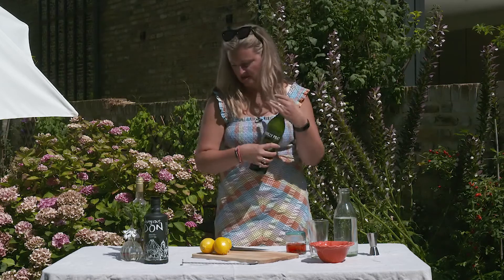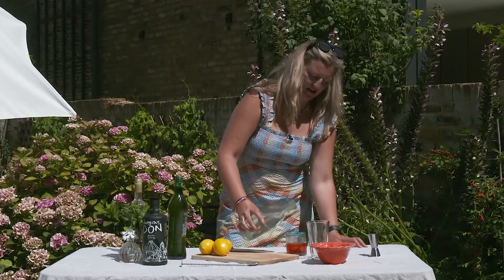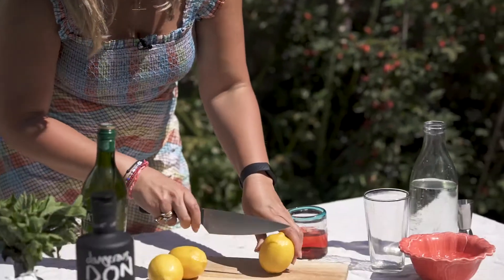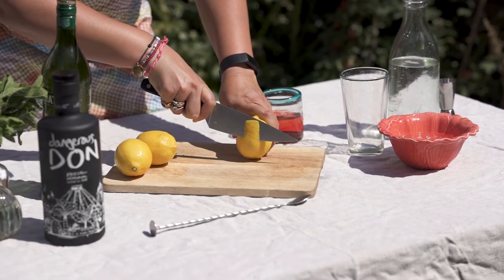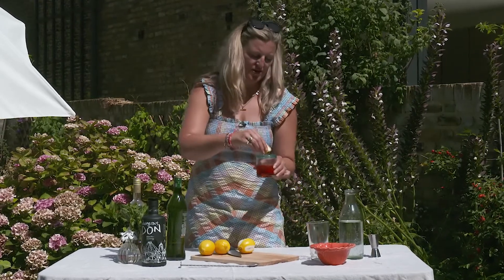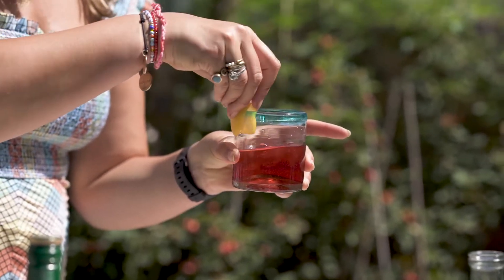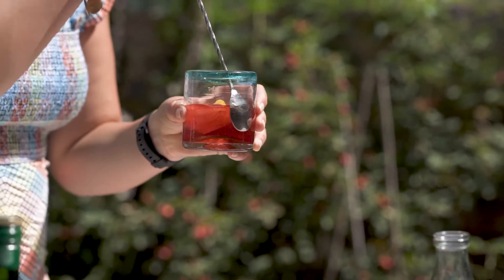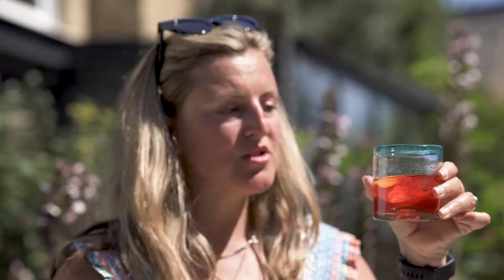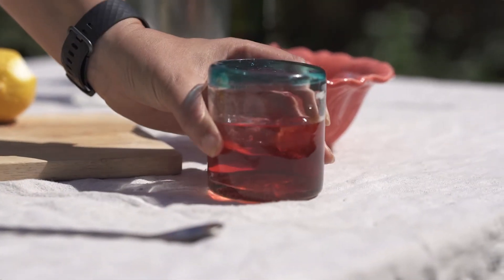Top it up with a splash of soda water depending on how you're feeling, how your day's been — taste it as you go and see what you think. Then a lovely slice of lemon zest — we don't want the juice and we don't want the pith, we just want to cut really carefully around the edge like that. You want a nice sharp knife. You get the lemon oil in there, so I'm just going to squeeze it slightly, rub it around the rim of the glass, pop it in for another little twist, and you've got the most beautiful drink. I mean, that is a delicious Negroni — better than the original, I think.